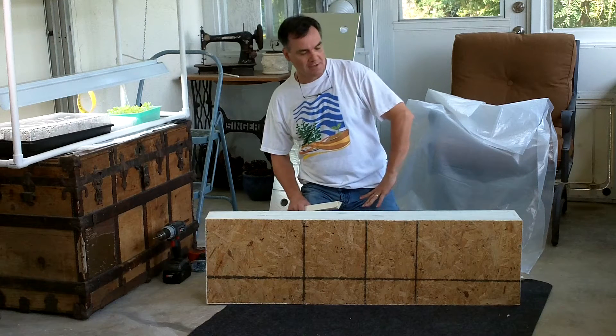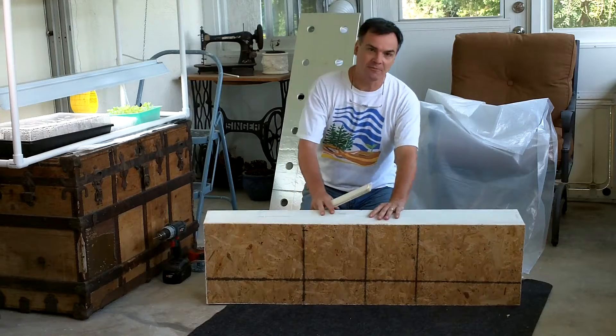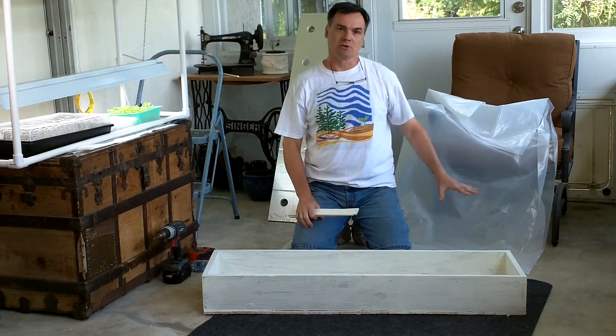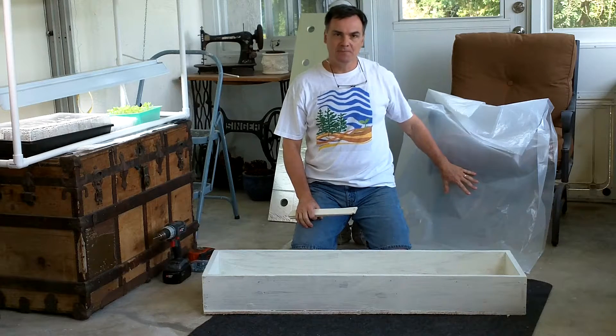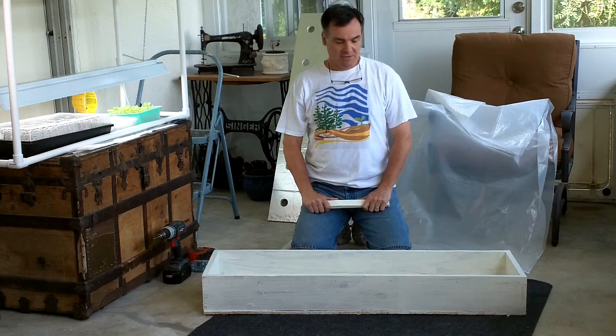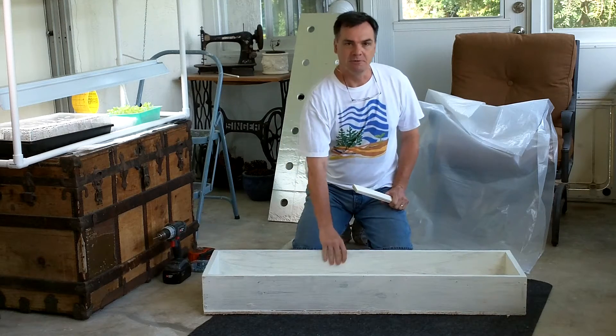Welcome back to Project 128. Today we're going to be showing you our final step for our small-scale crafty bed — how we put the liner in, then how we put our top on and our net pots in there.